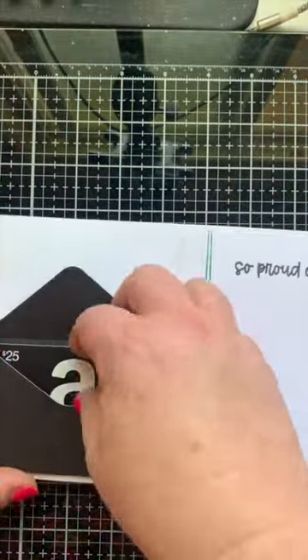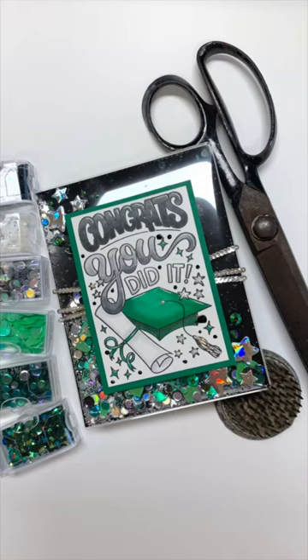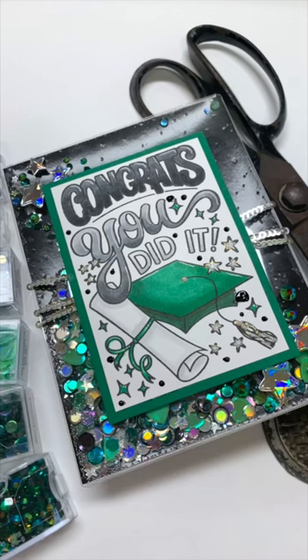Plus I added a little mini gift card envelope for something special. And that's the grad card I made for my daughter.